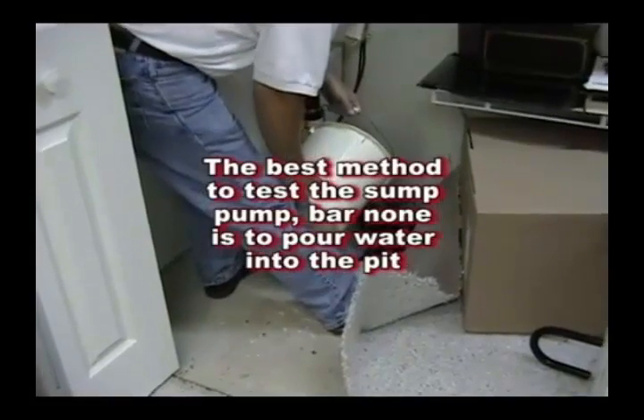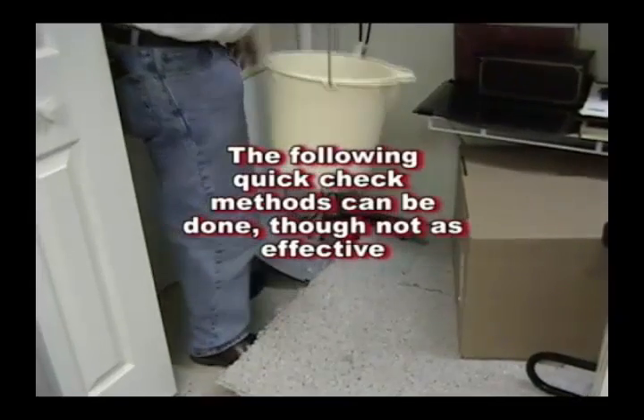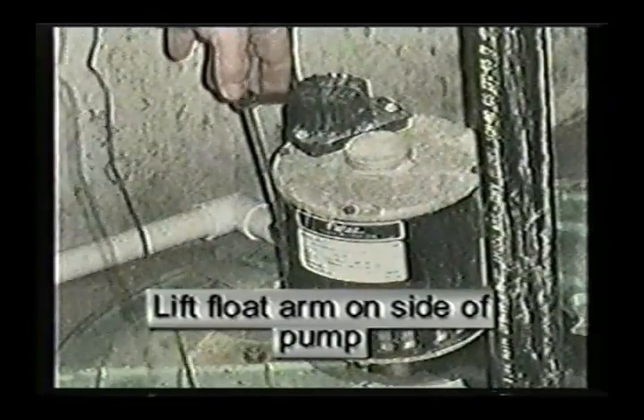The best method to test the sump pump, bar none, is to pour water into the pit. The following quick check methods can be done, but they are not as effective. Pedestal type sump pumps have a pump located above water.